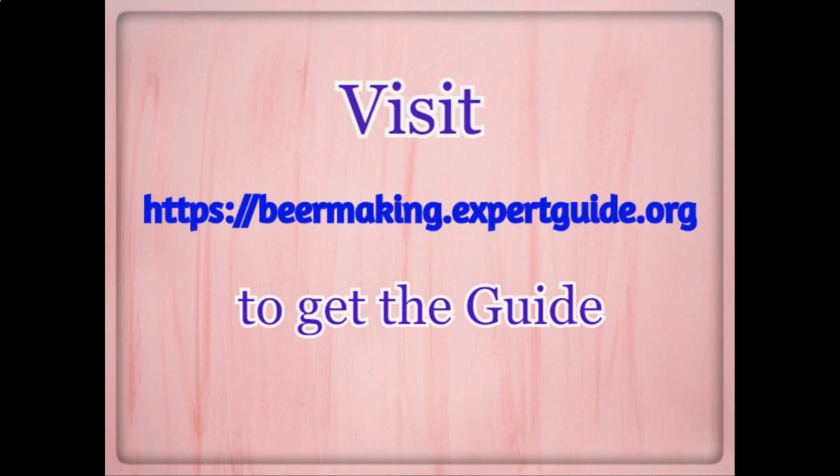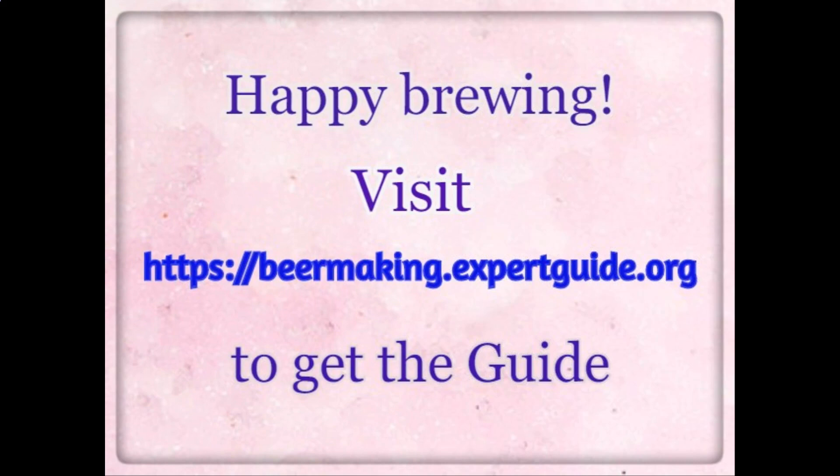Visit https://beermakingexpertguide.org to get the guide. Happy brewing.